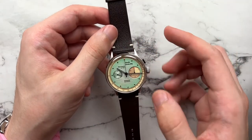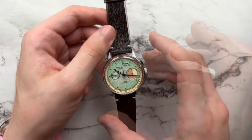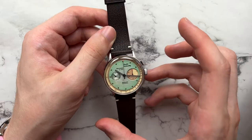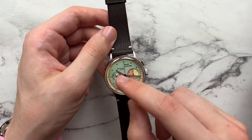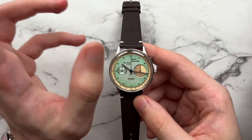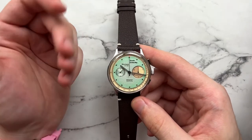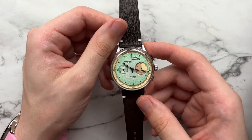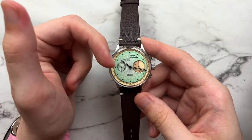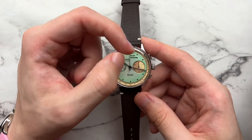I really like the bi-compax styling here — you have a smaller sub-register on the left and a larger counter on the right. That large-and-small pairing is mirrored in the text: Studio Underdog is bolder and larger compared to the bi-compax ST1901 text at the bottom. It almost feels intentionally offset and unbalanced, but it doesn't look visually wrong — it actually looks nice.